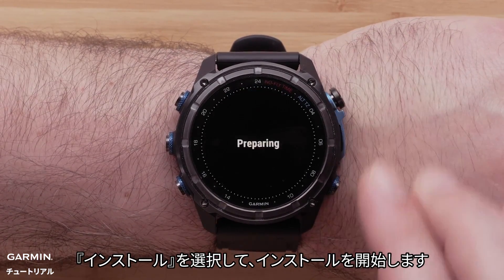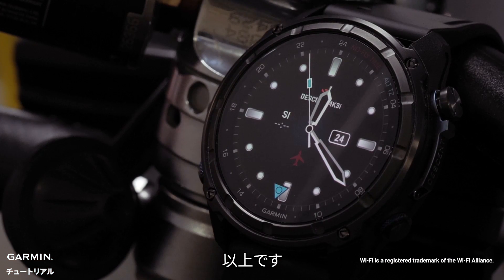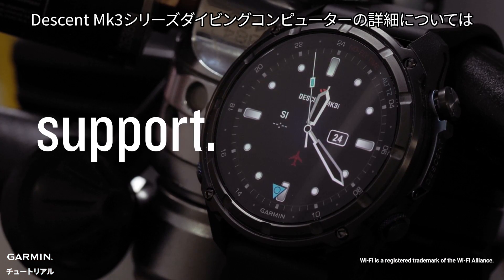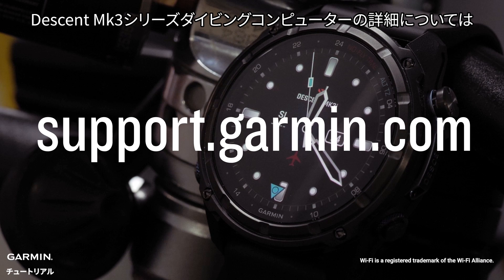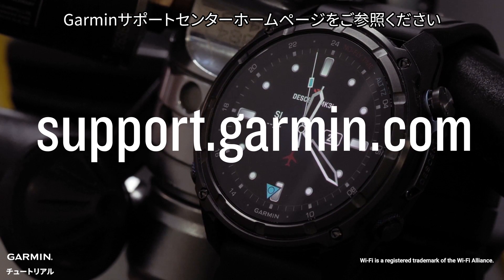To begin the installation, select Install. And that's it. To learn more about your Descent MK3 Series Dive Computer watch, please see our other videos and visit support.garmin.com.